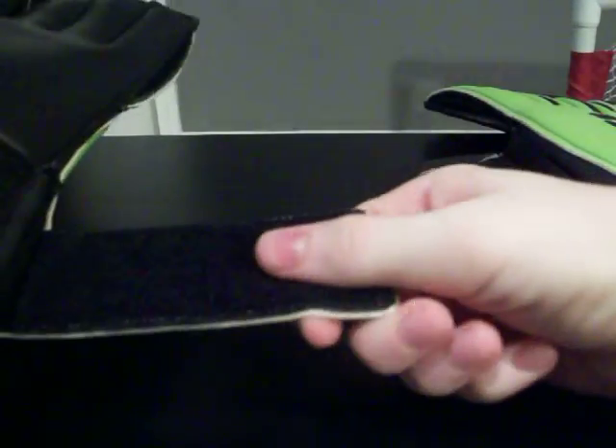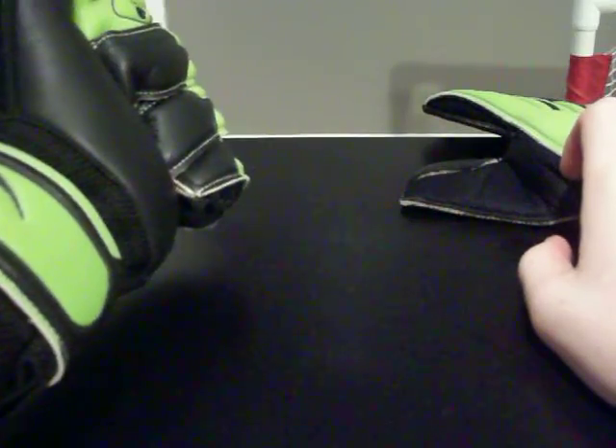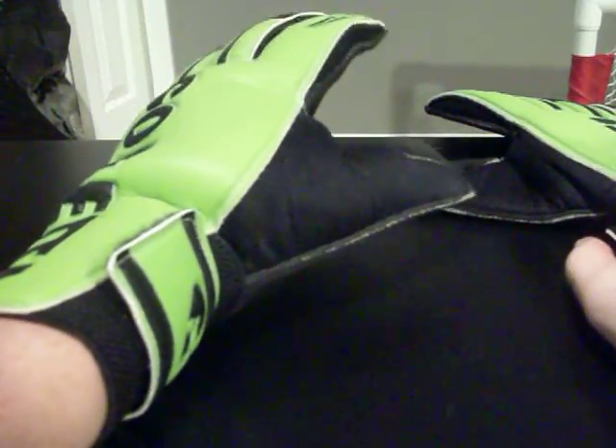The gloves have an elastic wrist entry with a half embossed latex wrist strap that locks via velcro. The glove feels very good while on and the half strap pulls tight and feels very secure, just like a normal full strap would. A lot of times half straps won't feel that secure or that good, but this one does feel very good.